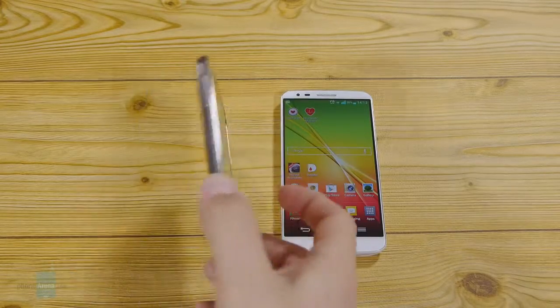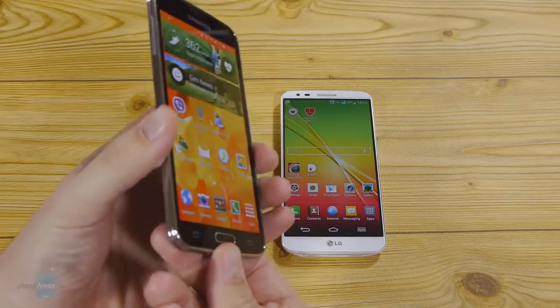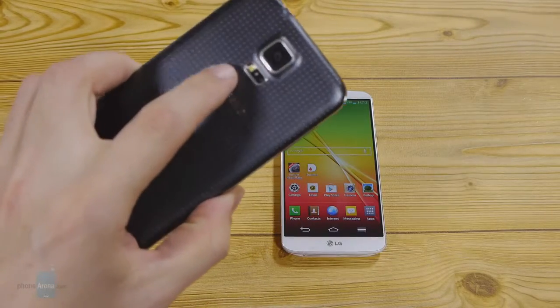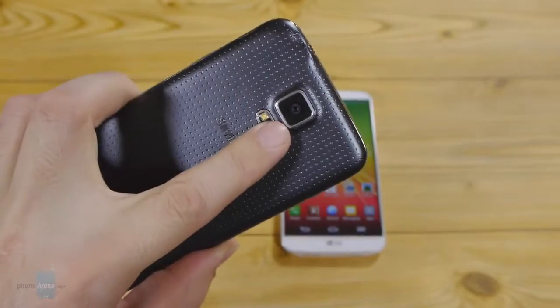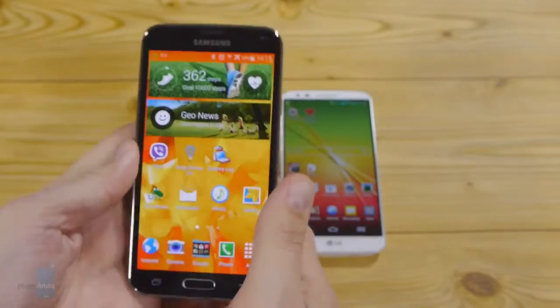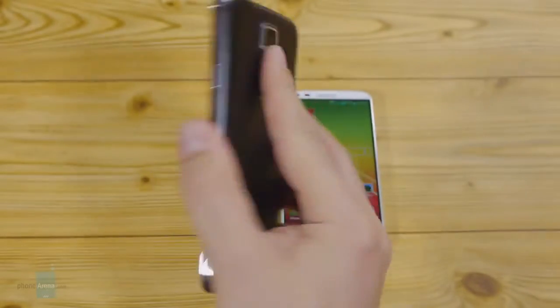Samsung went bonkers on biometrics with the Galaxy S5, equipping it with a finger scanner in the home key and also a heart rate sensor on the back. This optical pulse meter is situated next to the LED flash on the back, and is very ergonomic to use as it requires just a simple stretch of your index finger.